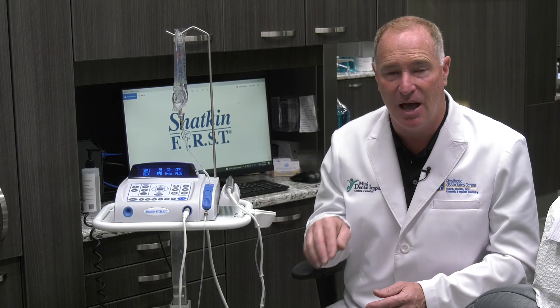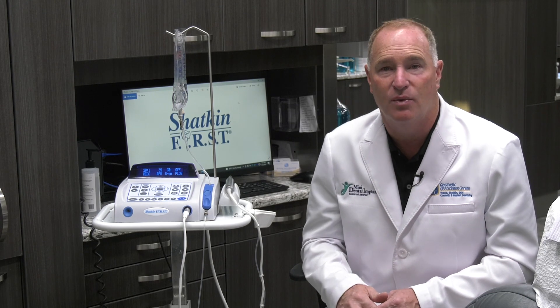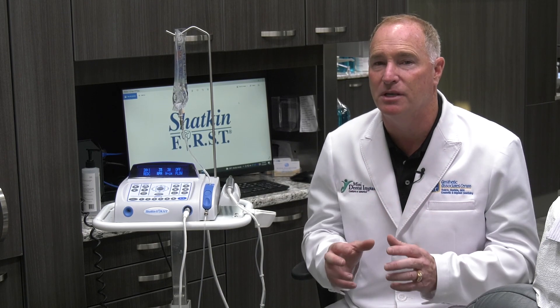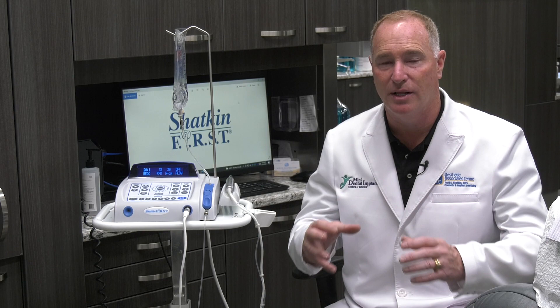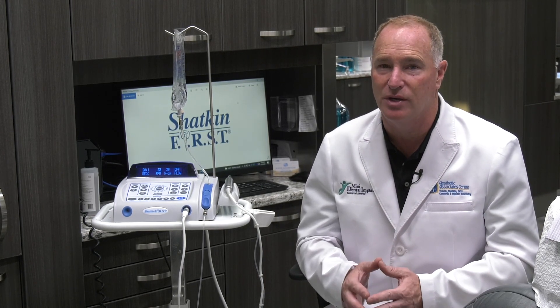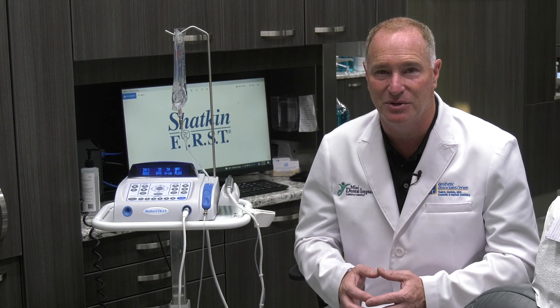If it's in a denture, I would not put the housing on. Instead, put a healing cap on it, cut the healing cap down so it's not touching the denture at all, and hollow out the denture so it just seats passively over that particular implant. You always want to put something on the implant to keep soft tissue from swelling up around the neck. But if you don't reach 30 newton centimeters of torque, my first choice is take that implant out, put a bigger one in, and you'll probably get to that 30 newton centimeters.